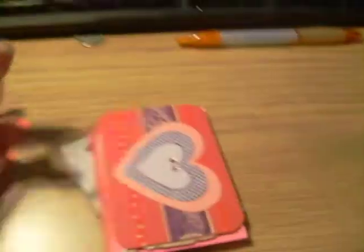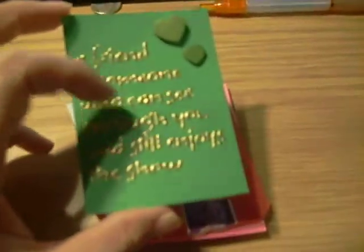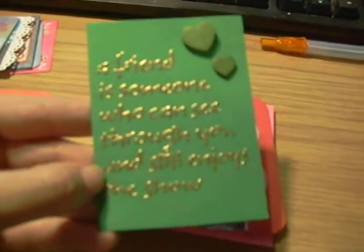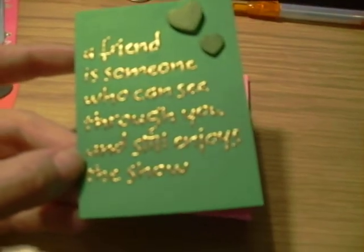This one's mine. Before I forget, my theme for January was Festival of Sleep Day, January 3rd. And February was Friendship Week. I forget who makes this saying, but I think these were chipboard pieces and I colored them with my Bic markers, and the saying is 'A friend is someone who can see through you and still enjoy the show.' I stamped and embossed it in gold.